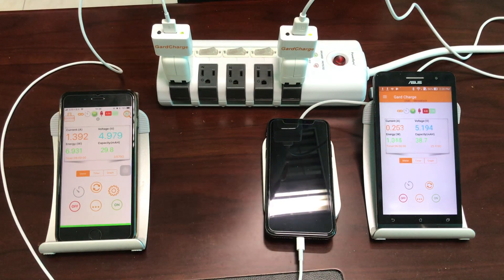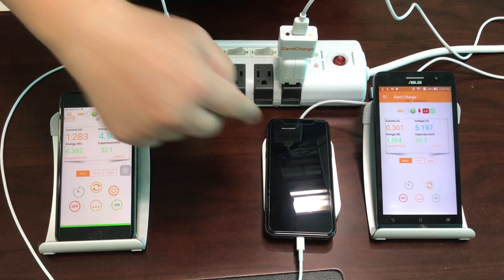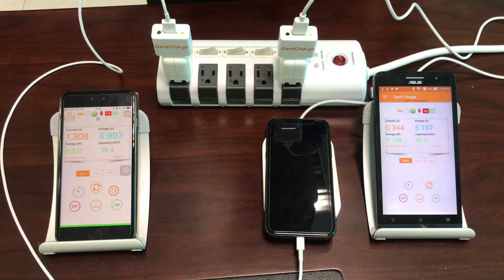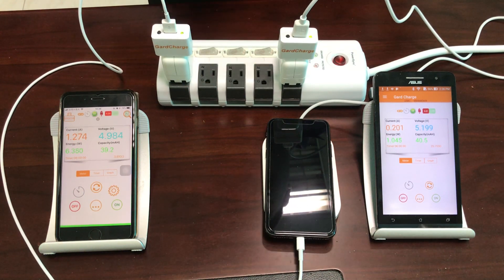In conclusion, we can see that if you have the USB cable connected to your iPhone X for charging, it will take precedence over wireless charging. If you have any questions, please leave a message on my YouTube channel and we will follow up. If you want to see how to charge other devices using GuardCharge, please let us know and we'll do more tests. Thank you very much.